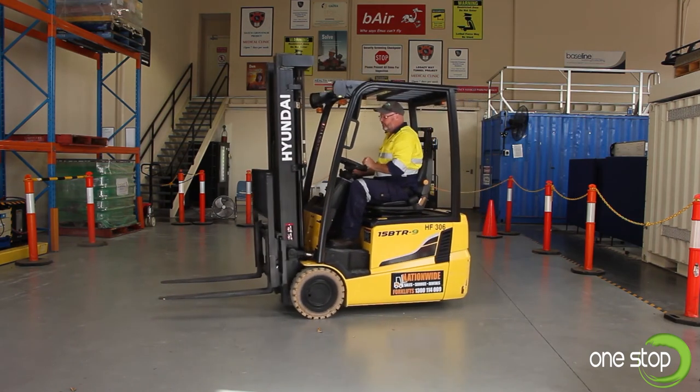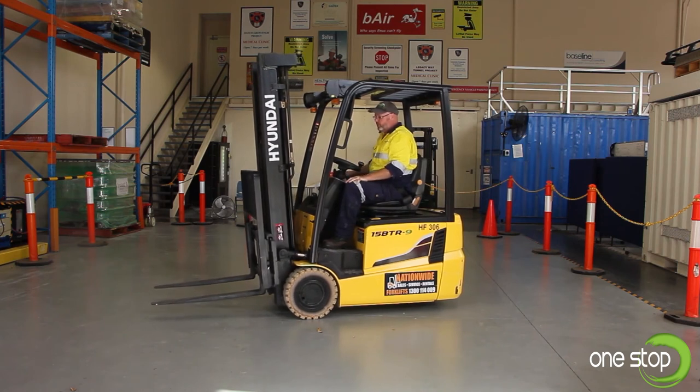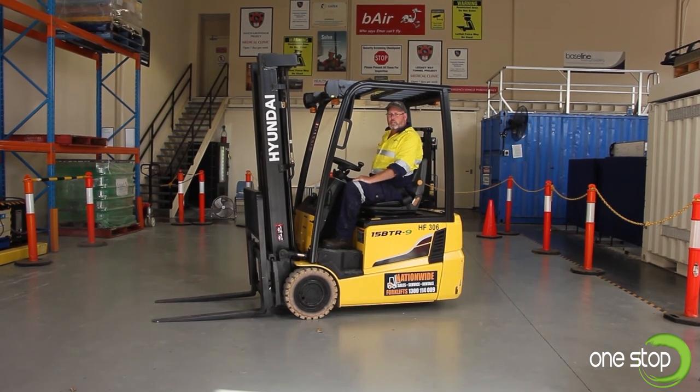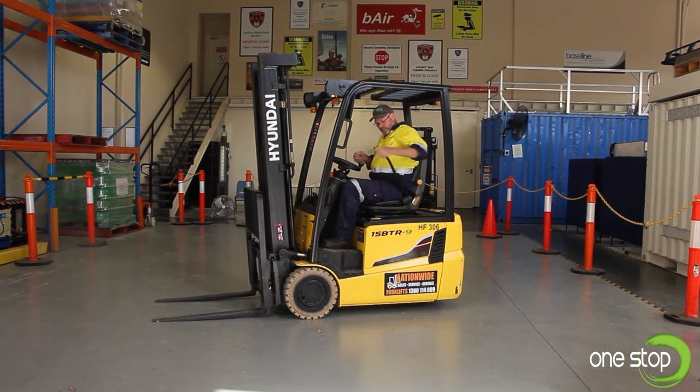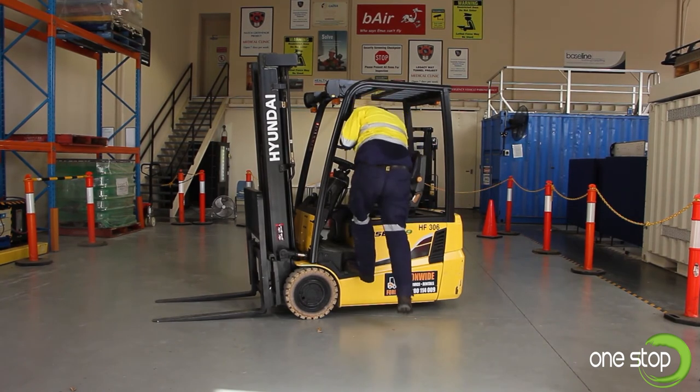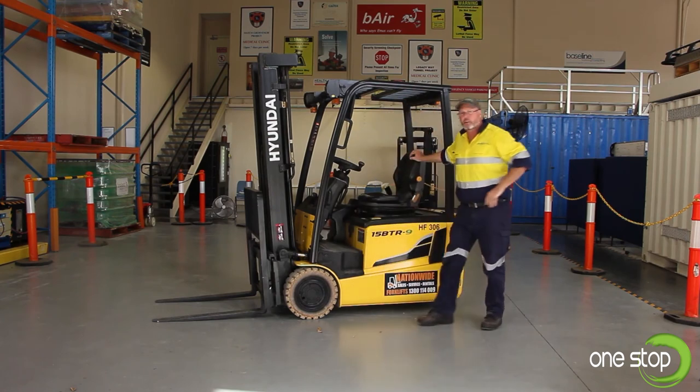As we park our forklift, tilt your mast forward and lower your blades down to the ground. Hard brake on, into neutral, then turn the key off and shut the machine down. I'll demonstrate the correct way to dismount using three points of contact — step out and step away to the side.